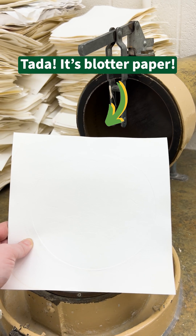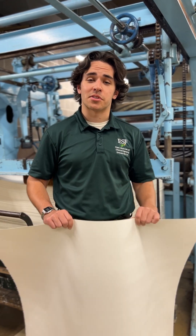In this run, we made highly absorbent blotter paper. This paper was made for labs across campus and will be used by future ESF students. And that's how our paper engineering students make paper like this.